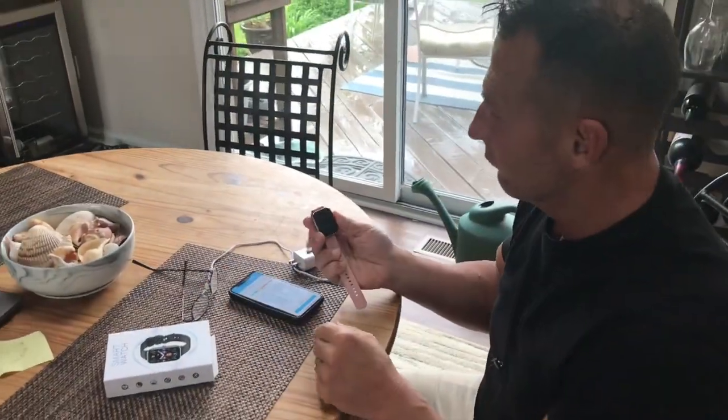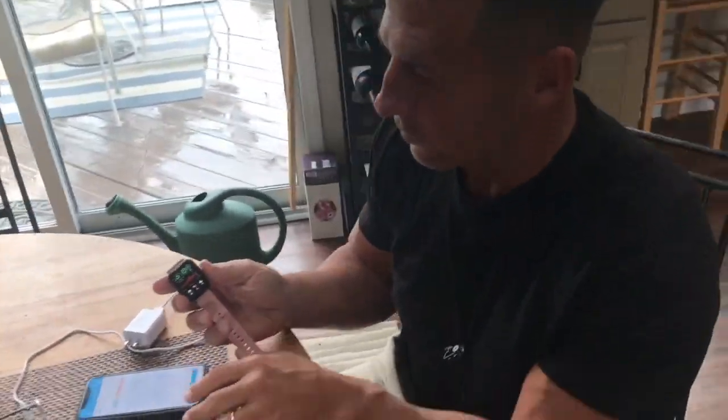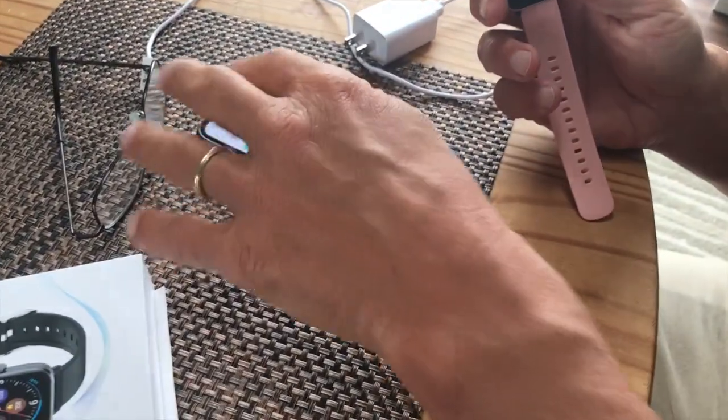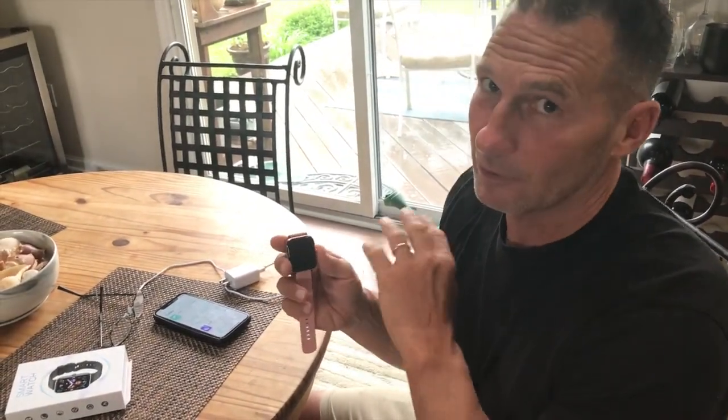If you're looking for a really, really good smartwatch that's got all kinds of features — apps, temperatures, body temperature — go pick this up. You're absolutely going to love it for the cost. It is totally reasonable, you're going to love it, and it makes a great gift as well.